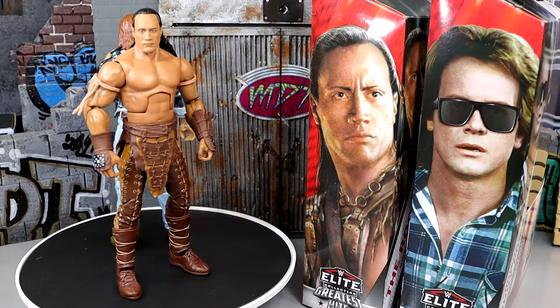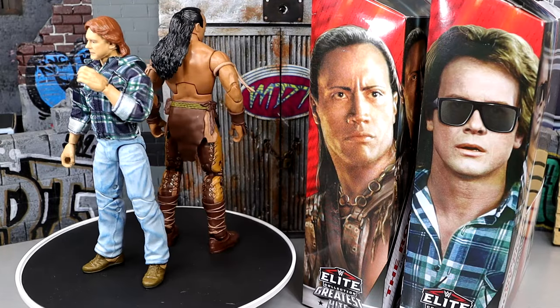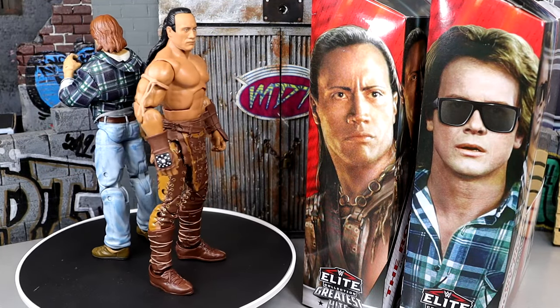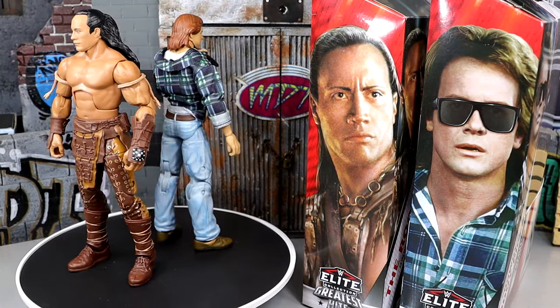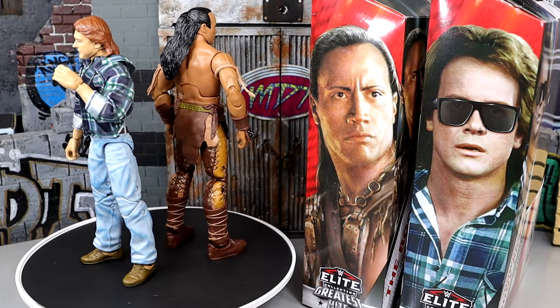Here's the Scorpion King and John Nada out of the packaging. I've got to be real — it's kind of weird because there's not a lot of accessories going on here. You don't really get a lot with either guy. I guess that's just the way it crumbles, especially with the Scorpion King because it's got so many unique things going on with it.